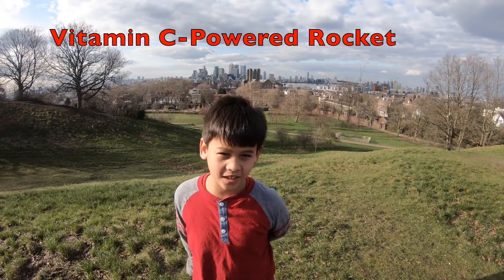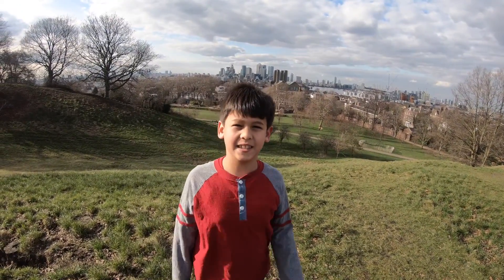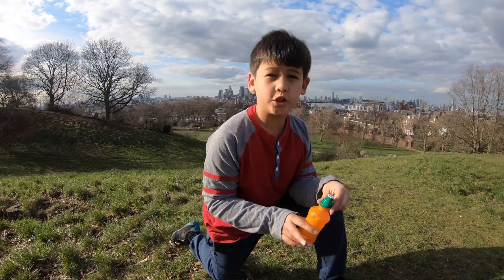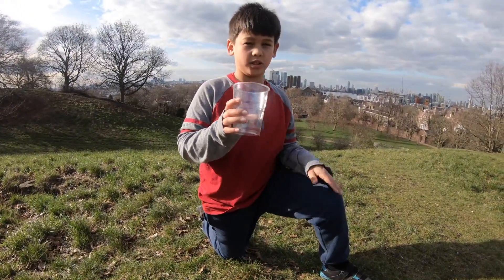Hello guys, it's Eddie here and today I'm going to do a quick video doing a rocket. Here are the things we need: a plastic bottle with a push top, four vitamin C tablets, and a plastic water cup.